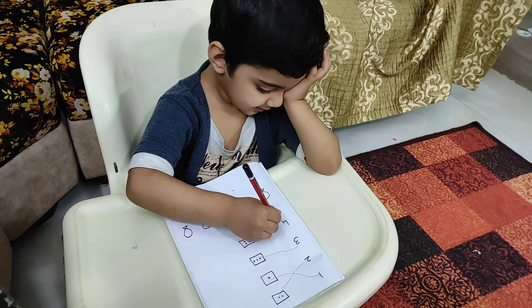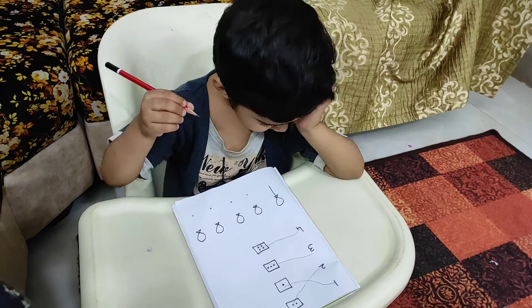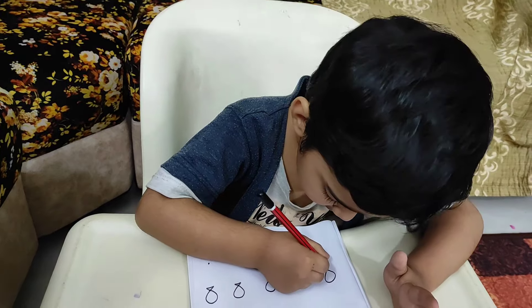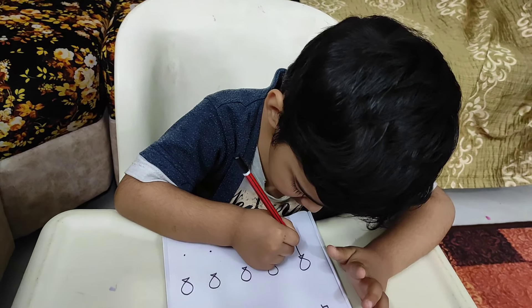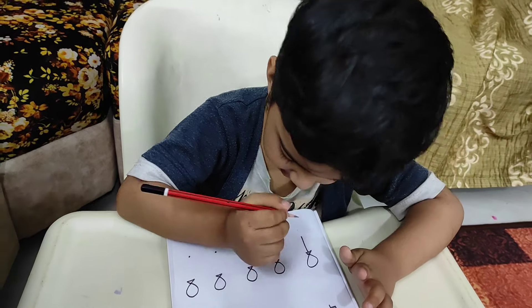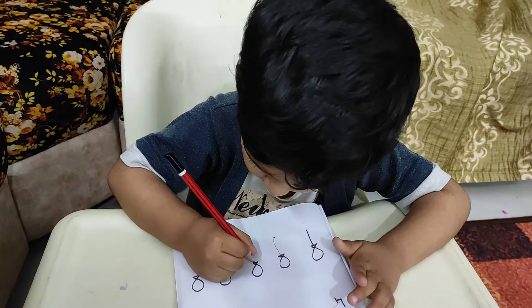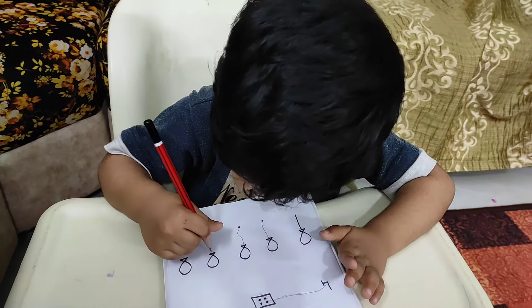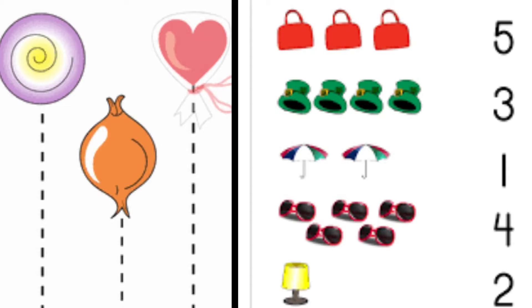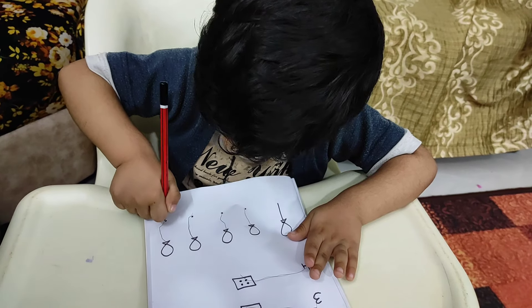My Meggie baby can identify numbers 1 to 9 very easily by this age. For teaching him standing line, I have made balloons since Meggie loves balloons, and he is completing them. This way you can also make flowers. You can get many colorful worksheets on the internet — if you want, you can take out the printout and let your baby do them.